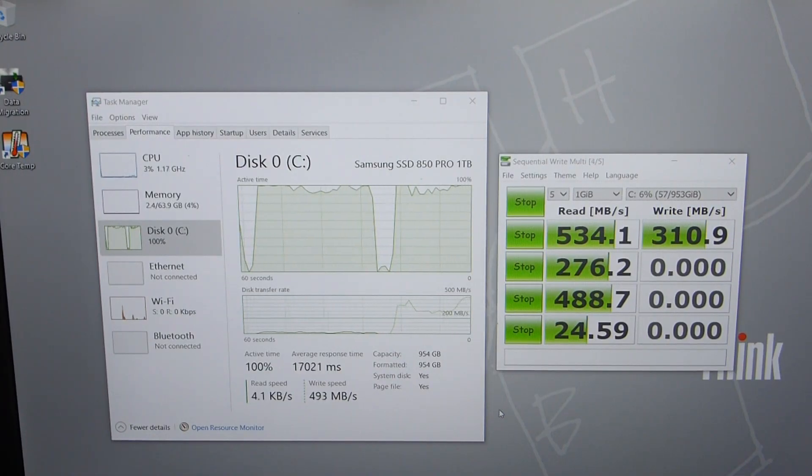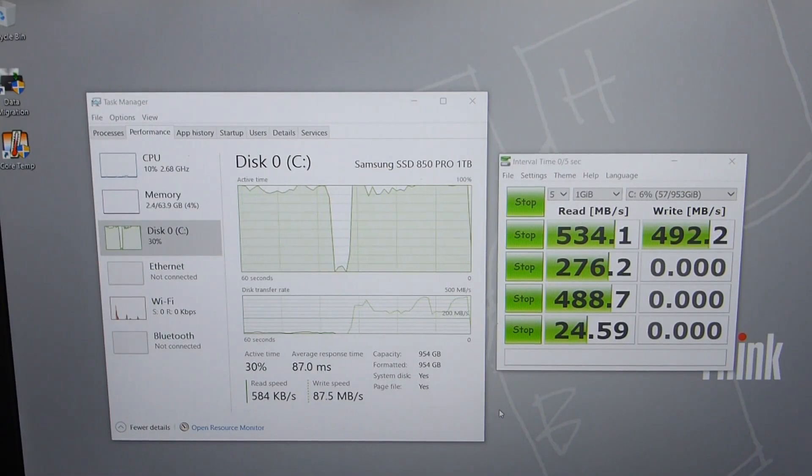To clone it was pretty straightforward — it just took time to copy all the data over. Since it was a pretty clean machine, there wasn't much to copy. I think it was about 50 gigs or something like that.